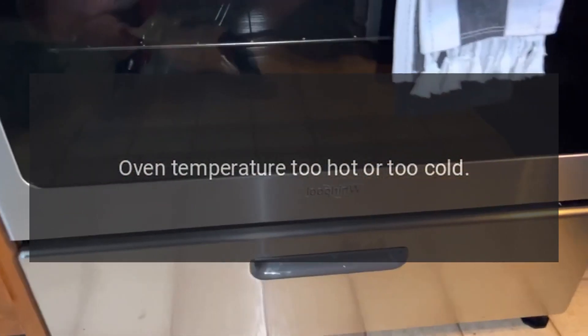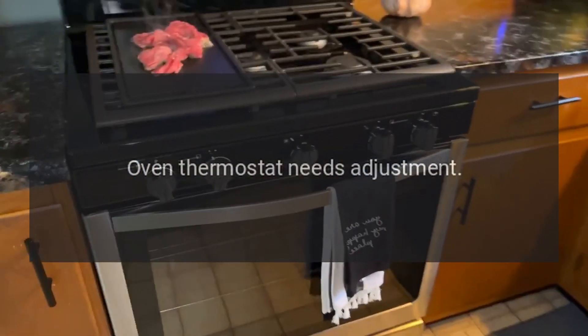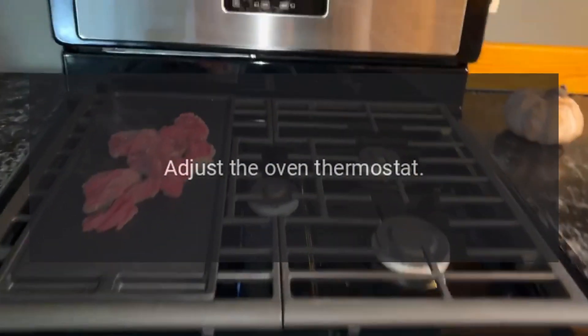Oven temperature too hot or too cold: the oven thermostat needs adjustment. Adjust the oven thermostat.